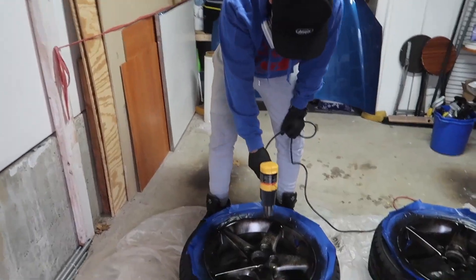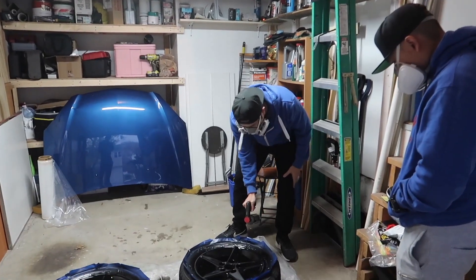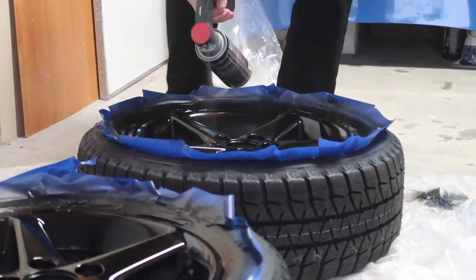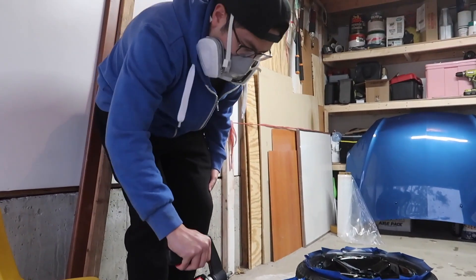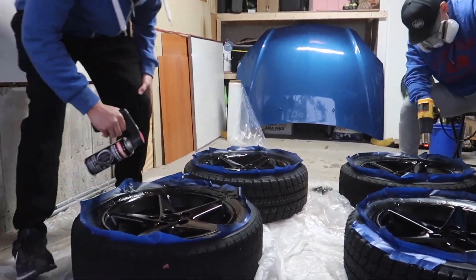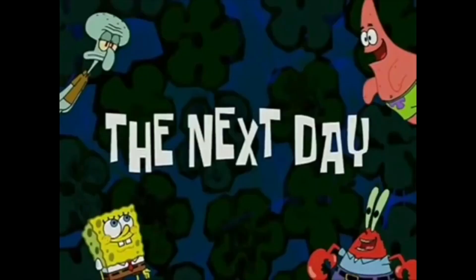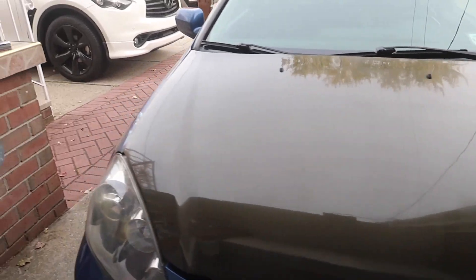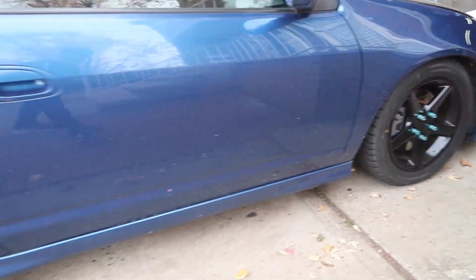Gary's just applying some heat to make the drying a little faster. And there's the fourth coat. Here's the finished product — clear coat has been sprayed. The next day. Sorry we didn't show you what the wheels look like on the car. Here's the wheels — the winter setup. Not bad. Looks pretty sleek.